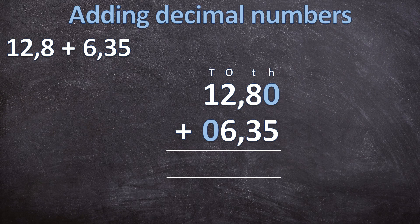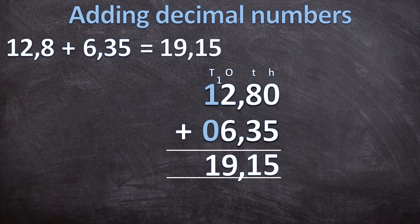Now it doesn't look random anymore. We know our comma should be directly underneath the other two commas, so with our comma placed in the answer line, we can start adding from the hundredths. Zero plus five is five. Eight plus three is eleven — write down the one and carry the one, just like a normal addition sum. Two plus six is eight, plus the one you carried over is nine. And lastly one plus zero is one. So twelve comma eight plus six comma three five is equal to nineteen comma one five.